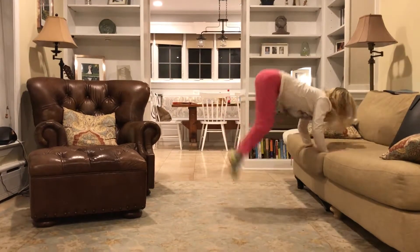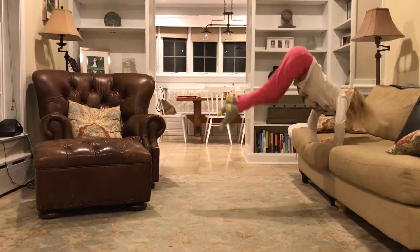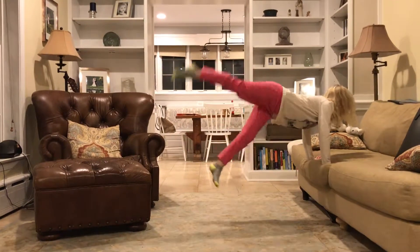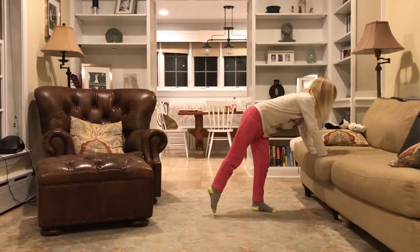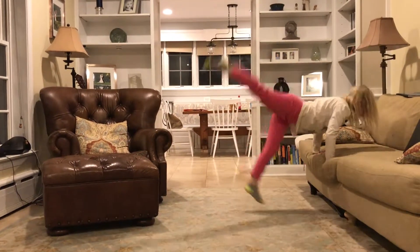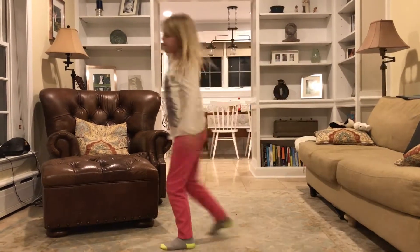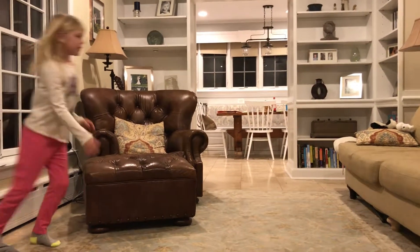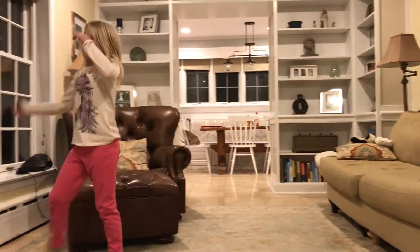And then you jump up. Get used to that. You're going to start doing it so the back leg moves up first and then the front leg, like that. Now you're going to stand back from the couch, run towards the couch and do it, like this. I love doing that.